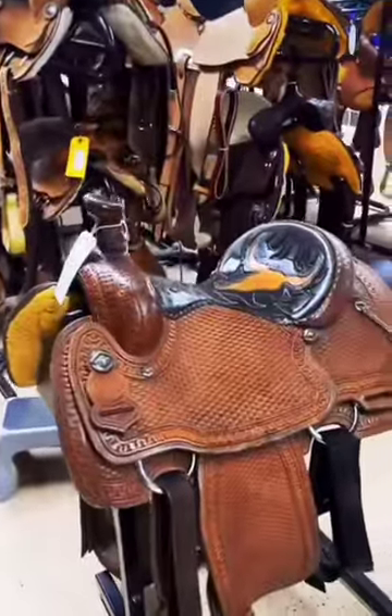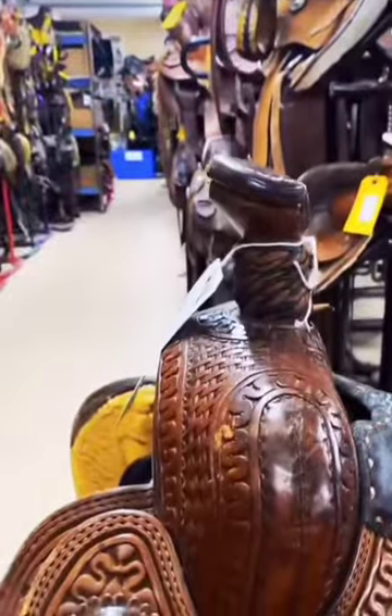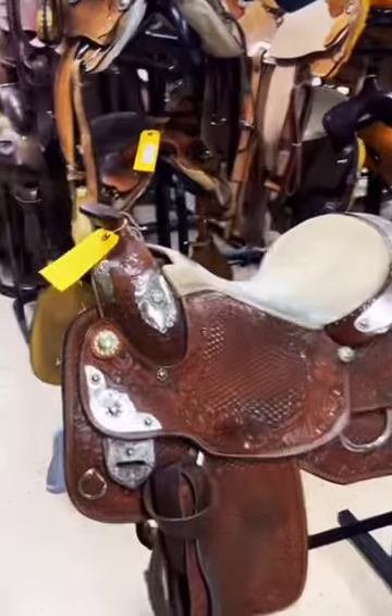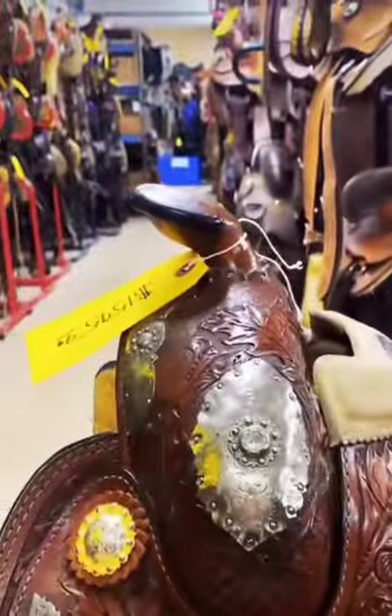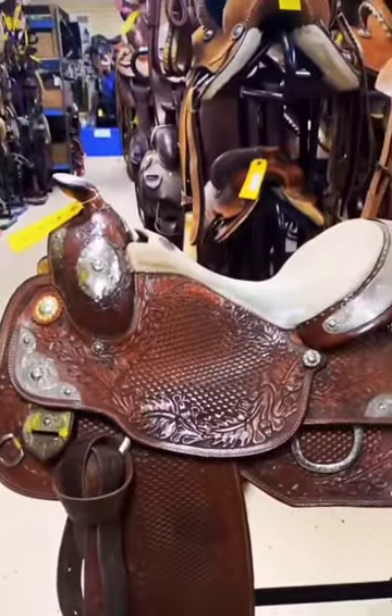Next is a roper. They have sturdy trees, reinforced rigging, a stout horn for roping, and typically a wider seat for hip movement. Next is a show saddle. They have a much shorter horn and pommel, close contact skirts, and an equitation style seat.